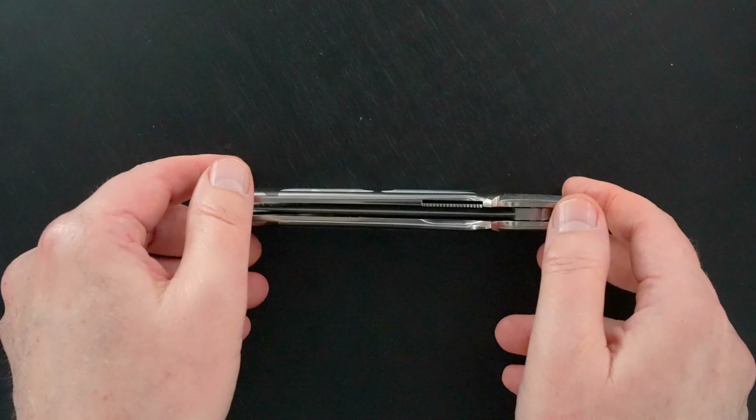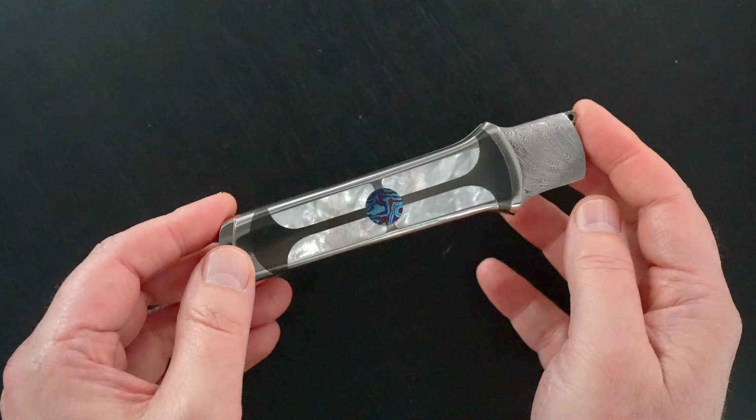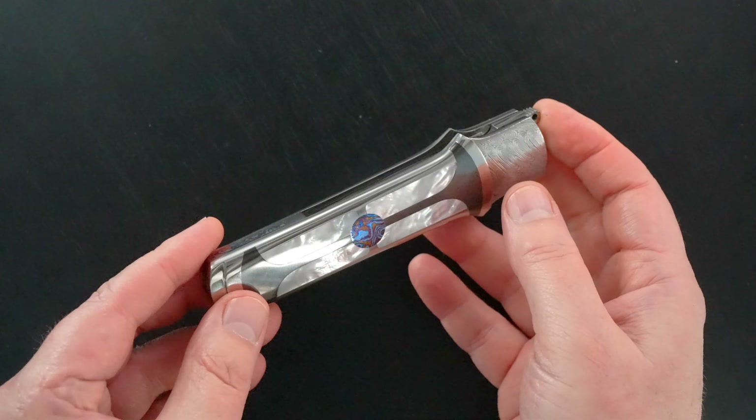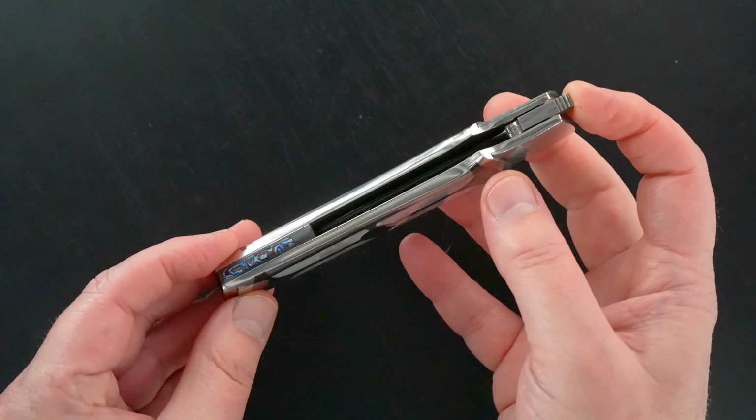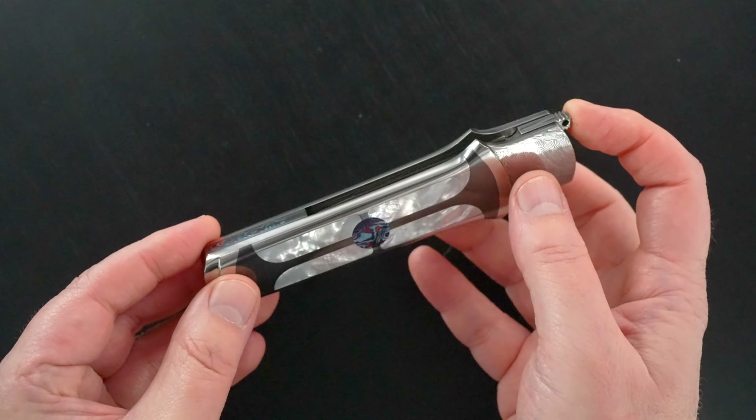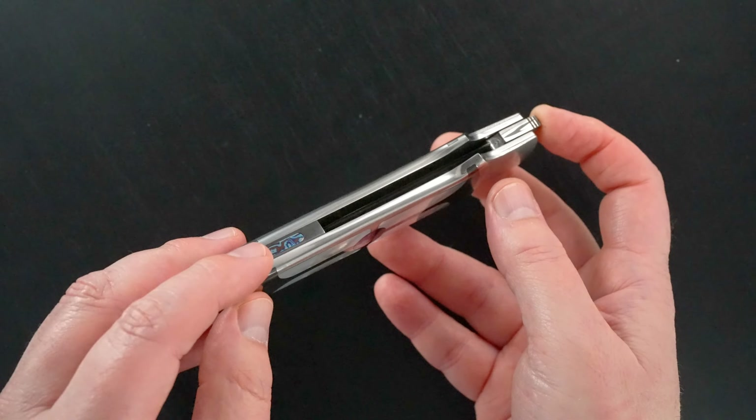This guy is brand new from Ron — I picked it up a week and a half ago at the 2022 Blade Show in Atlanta. I forgot to show you the spine: zirconium with a Timascus inlay that matches the frame.